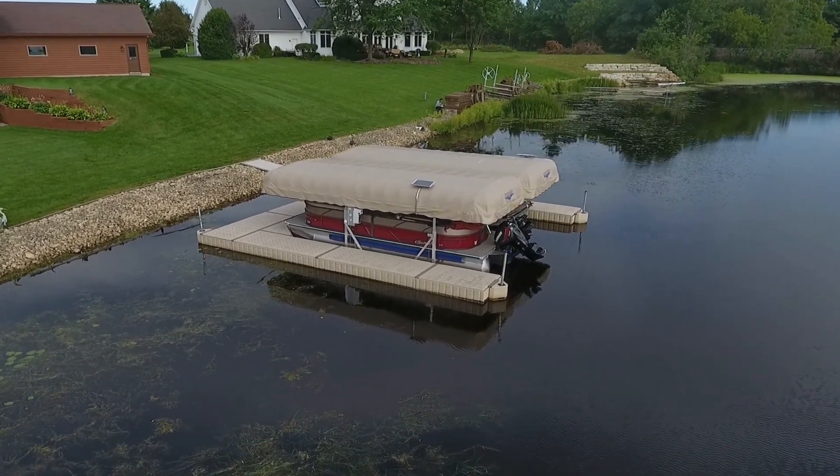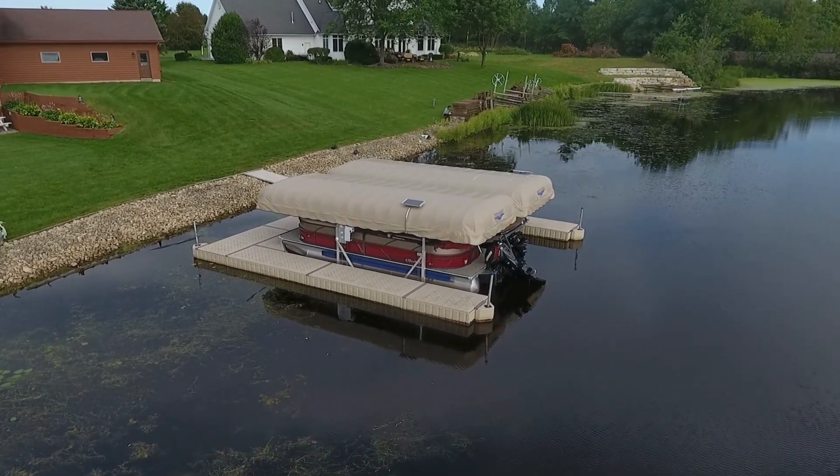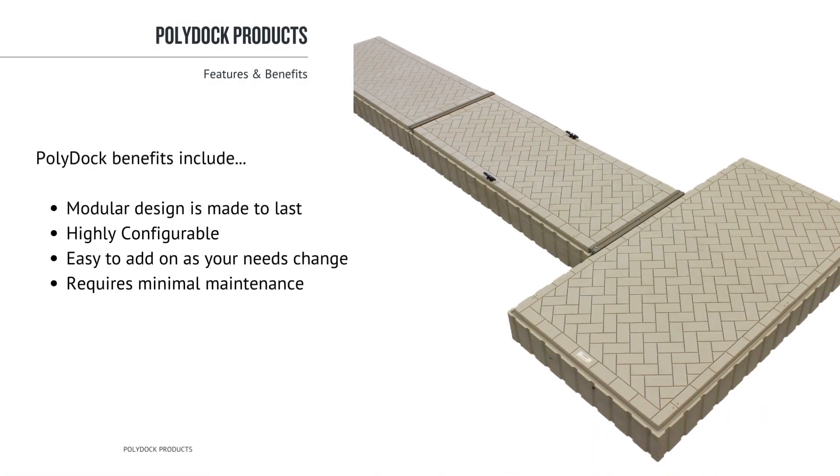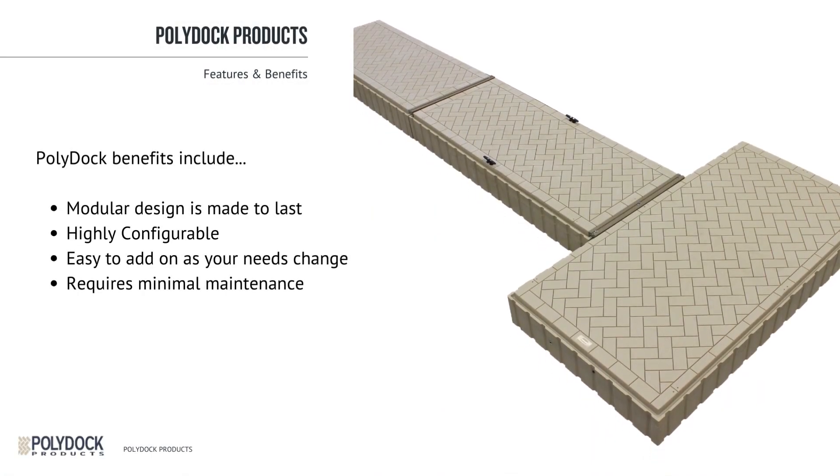PolyDoc is designed to feel firm under its slip-resistant brick-patterned surface. It is a great choice for nearly any waterfront application because its modular design is made to last, highly configurable, and easy to add on as your needs change. Plus, PolyDoc is easy to own because it requires minimal maintenance.